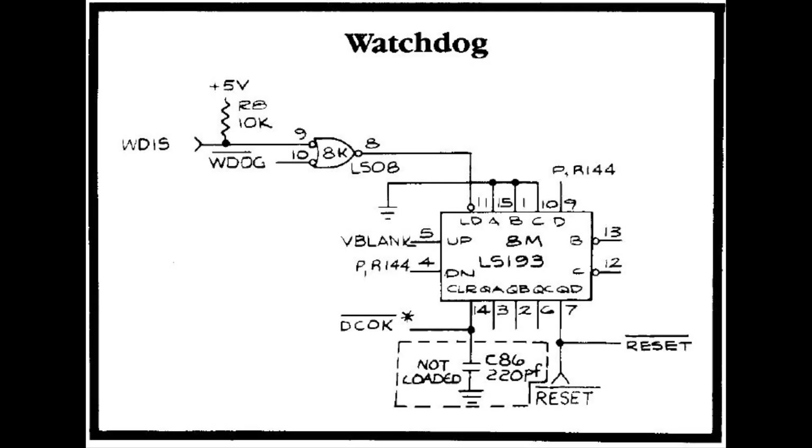So how do we know that V-blank is the problem? We know that the reset line is stuck low, and the reset line is fed by this chip, which is a binary counter at 8M — a 47 LS 193. You can see that the reset line is the top bit, the top of the four bits on the output.